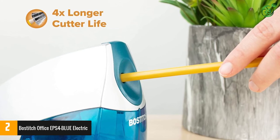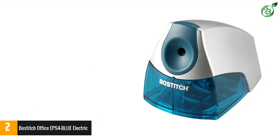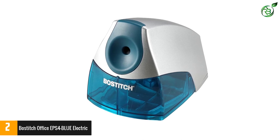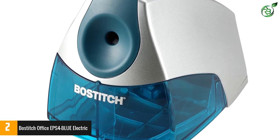Made from high-grade plastic for reliable strength and thorough functionality. Compact design at 8.38 x 4 x 4.25 inches, and a lightweight 14.4 ounces. Large shaving bin for convenient storage and effective clutter prevention.